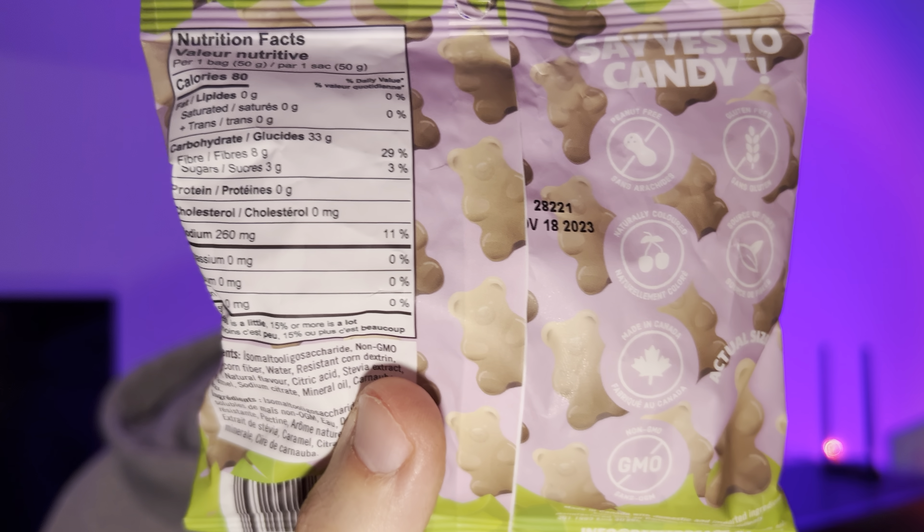Hello everyone, in this video I'll be doing a review of the Better Bears Root Bears candy. These are supposed to taste like root beer, which is kind of exciting. There's only 80 calories per bag and only three grams of sugar. In this 80 calorie bag there's no fat, no protein, and 33 grams of carbs with eight grams of fiber and three grams of sugar — pretty decent macronutrients.